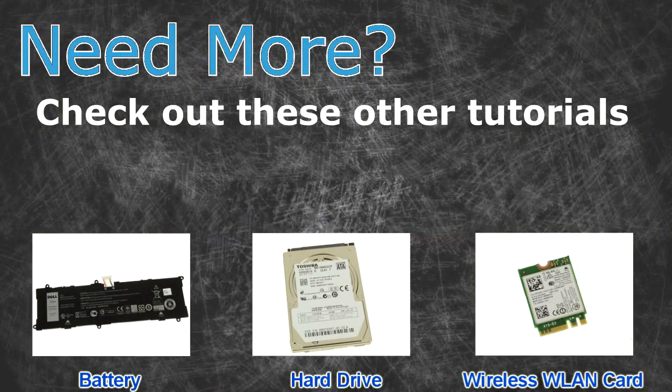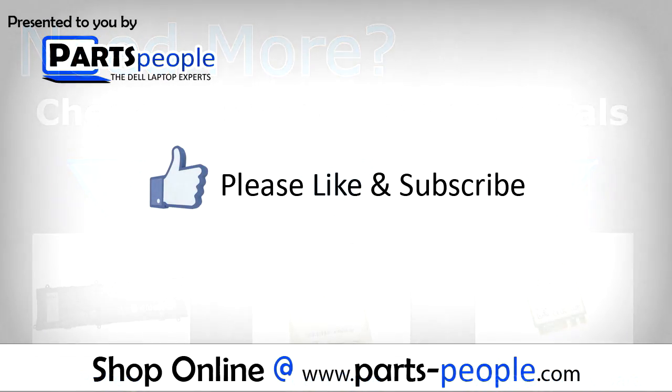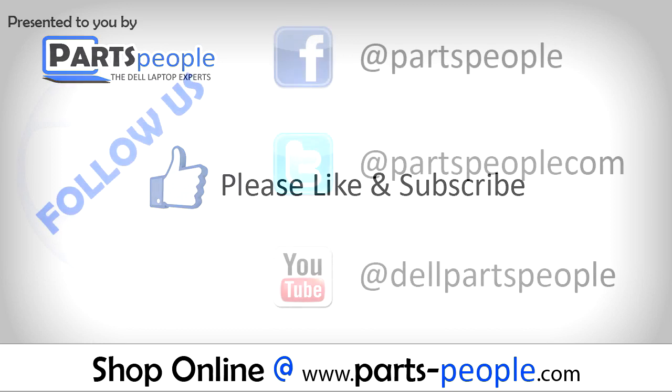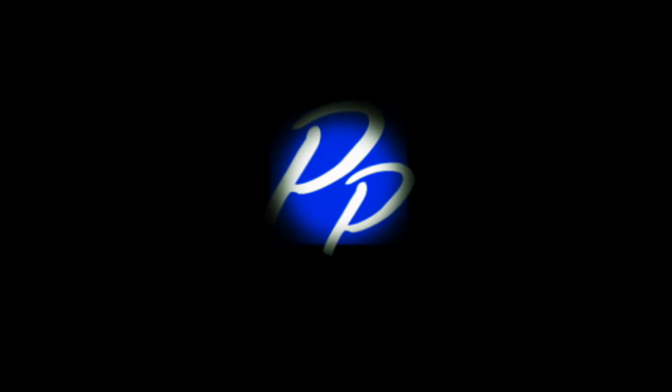Need more? Check out these other tutorials. For batteries, click here. For hard drives, click here. For wireless cards, click here. See you later.